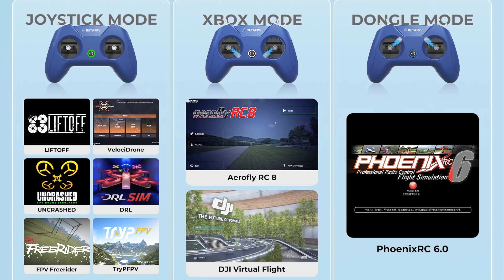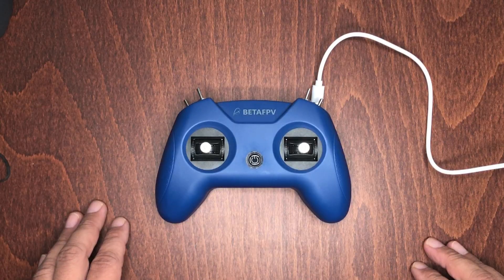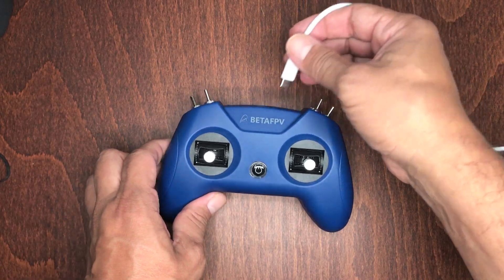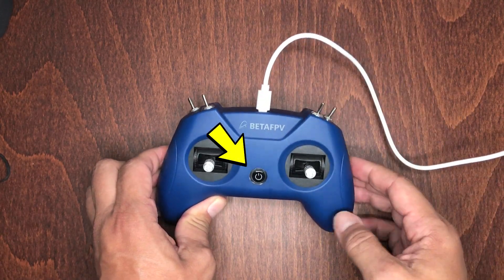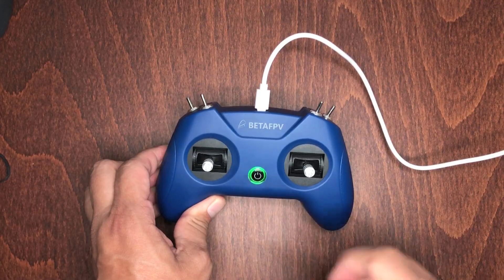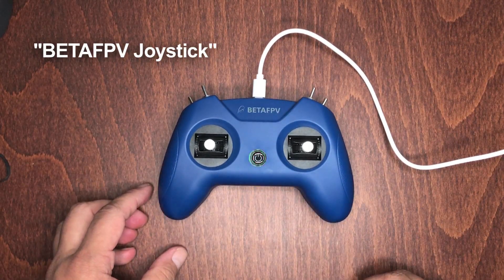The controller has what they call triple mode sim access, which basically allows you to use it with any simulator out there. To enter joystick mode, just open the FPV simulator app of your choice and plug the controller's cable into your computer. The button's LED light will turn green and slowly blink on and off, and it should automatically pop up on your screen and recognize it as a BetaFPV joystick.